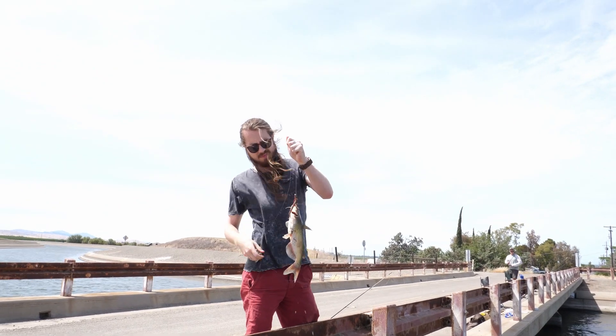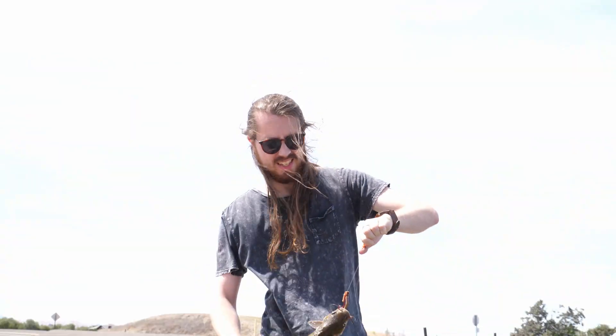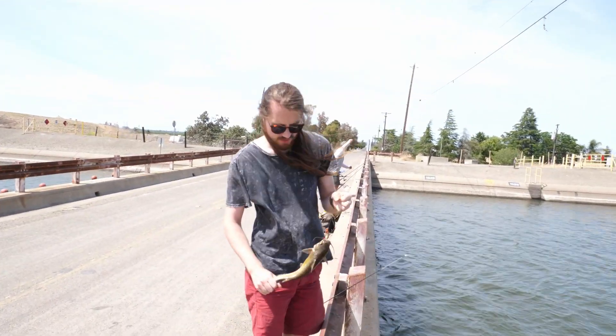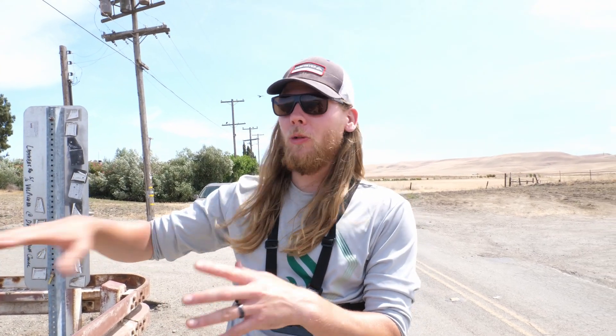I am the only person who hasn't caught a fish yet today - well I caught one yesterday but it wasn't a keeper. That's okay though because I taught these guys everything they know, and now we have a fish to go home and air fry. Super excited about the new air fryer - we'll bread it up and put it in. It's going to be really tasty. Let's see if we can still get a keeper striper.